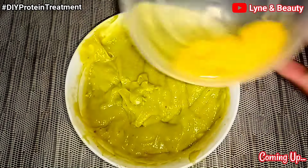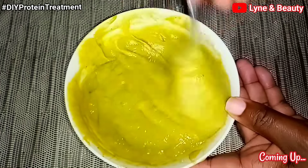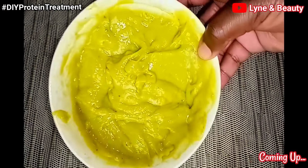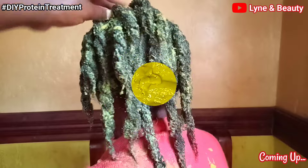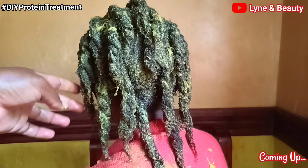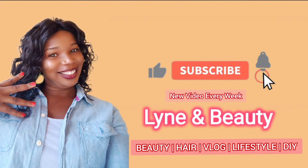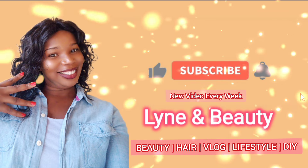Hi guys, welcome to my channel. In today's video I'm going to share with you my extreme deep conditioning treatment that you can easily make at home. This treatment is great for damaged hair and also promotes hair growth. If you're interested, keep on watching, and if you haven't yet subscribed to my channel, just hit the subscribe button and press the notification bell icon so that you never miss out on any of my videos.